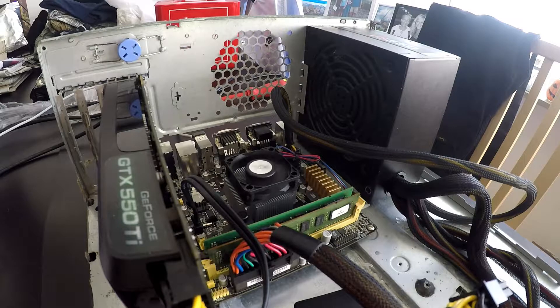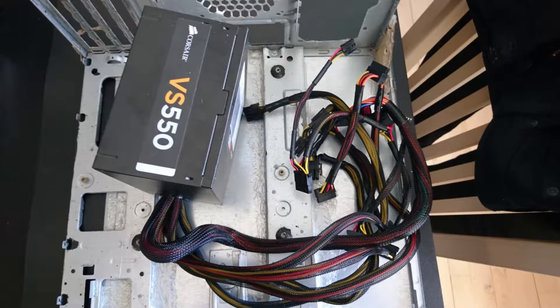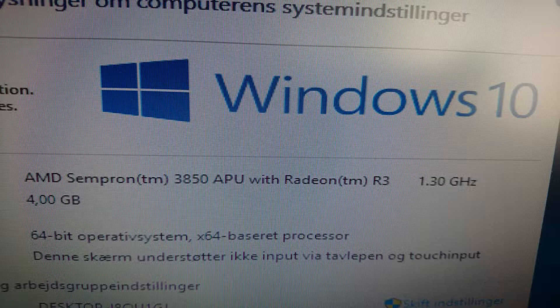Introducing the rest of the system: we've got 4GB of DDR3 RAM clocked at 1333MHz. The SSD is a Kingfast 120GB SSD, the power supply is a Corsair 550W, and the operating system is Windows 10 Pro.